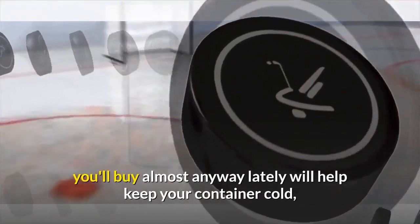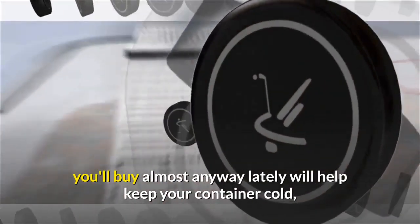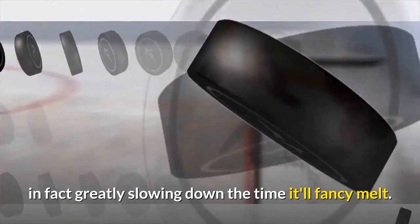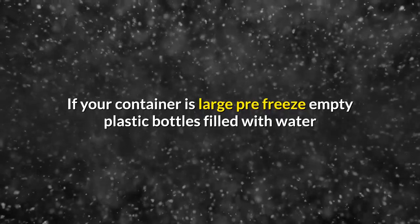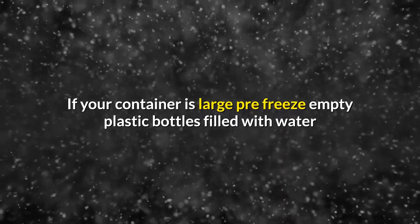Eight: line your container with frozen ice packs. The frozen ice packs you can buy almost anywhere these days will help keep your container cold, greatly slowing down the time it takes for the ice to melt. If your container is large, pre-freeze empty plastic bottles filled with water and insert these into the container around the ice as well.